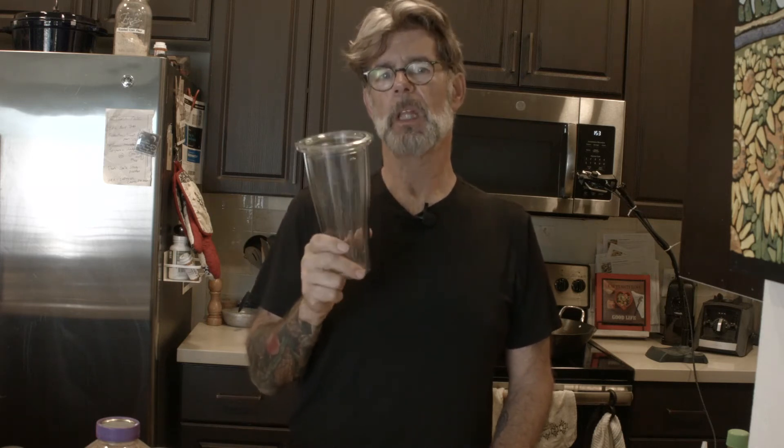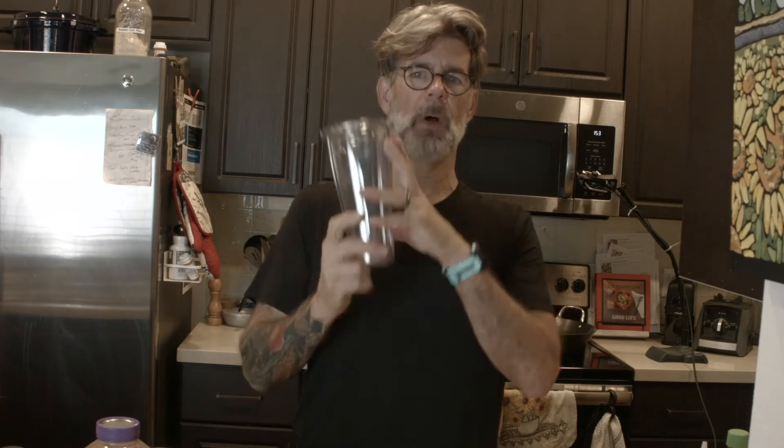So the first thing we're going to do is make this sauce, and I'll go through it step by step. I have a Vitamix, and this is one of the blending cups for a Vitamix mixer — you can use anything you like. The sauce fills this cup up pretty well, so this is what we're using.